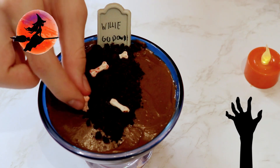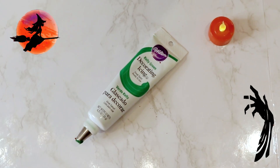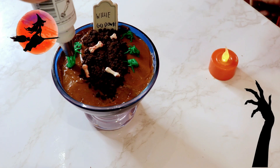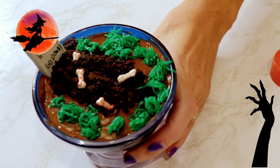For a little added creepiness, we scattered the bloody bones along the top of the grave. Finally, using decorating icing fitted with the grass tip, we dropped little patches of grass around the edges of the cup and the grave, and that's it.